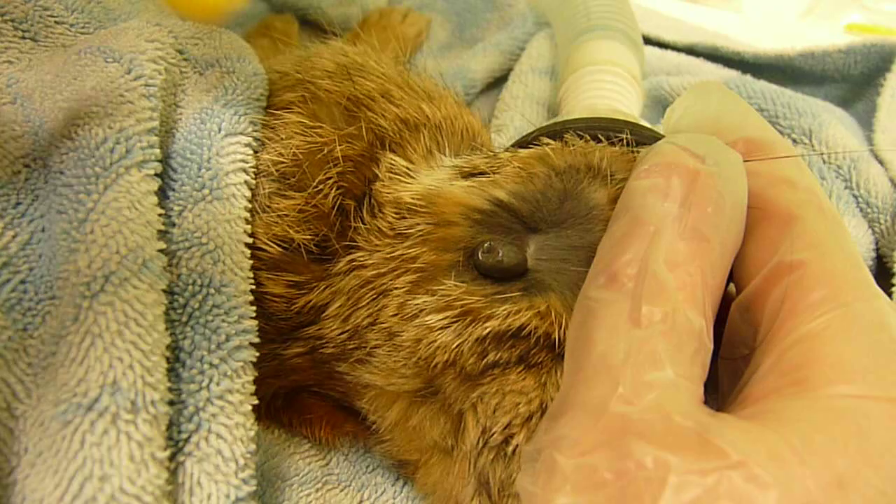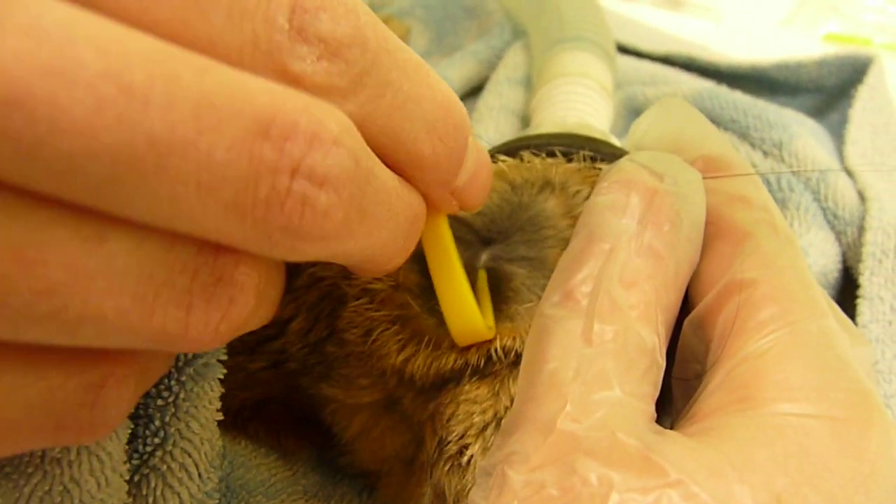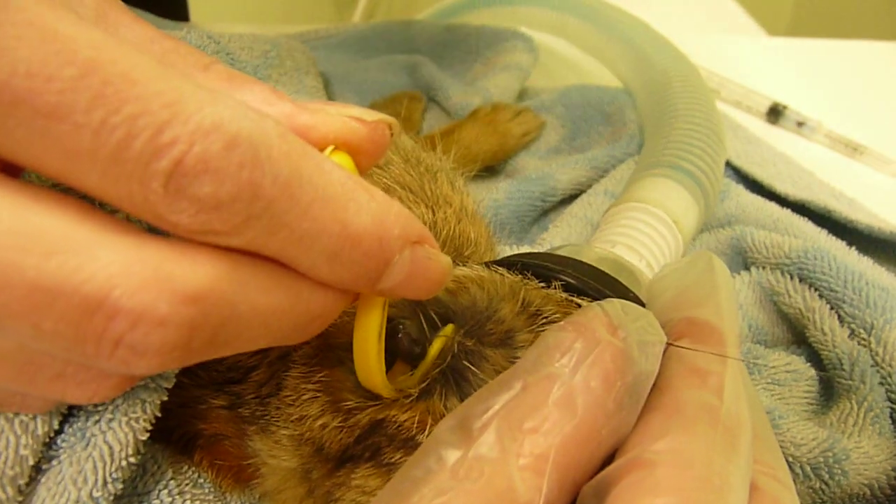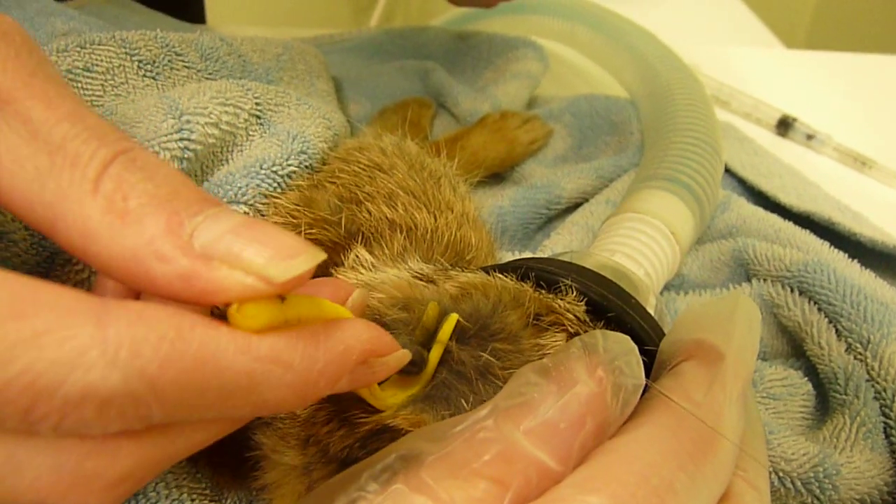What you want to do is put the little crowbar part of it right by the head of the tick, and then you're going to gently, slowly but surely pull upward.